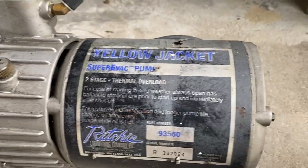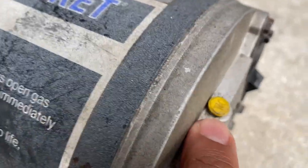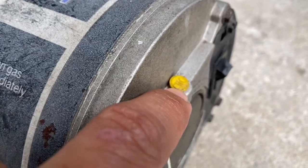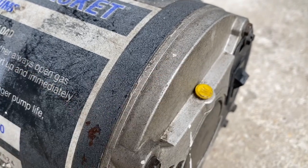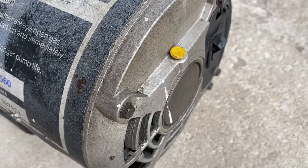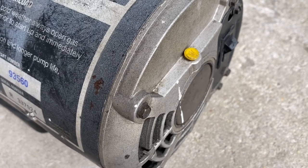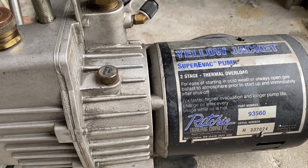There is this oil tab which you can put some motor oil into. Just pop this out and put in maybe a few drops of oil for motor maintenance. That's something we're going to do later on. So these are the few things you need to keep up with to make sure your pump lasts a long time.